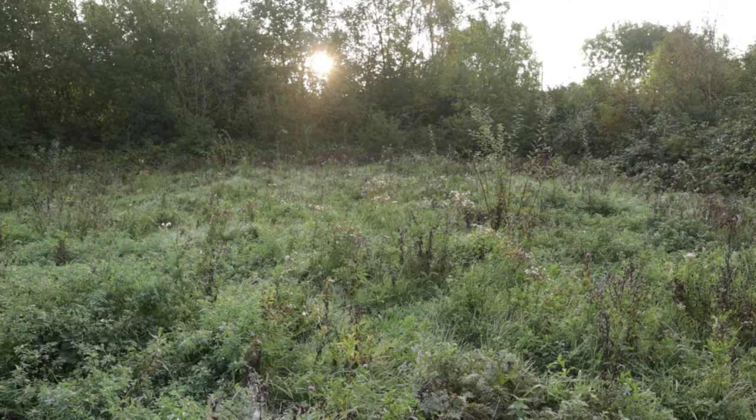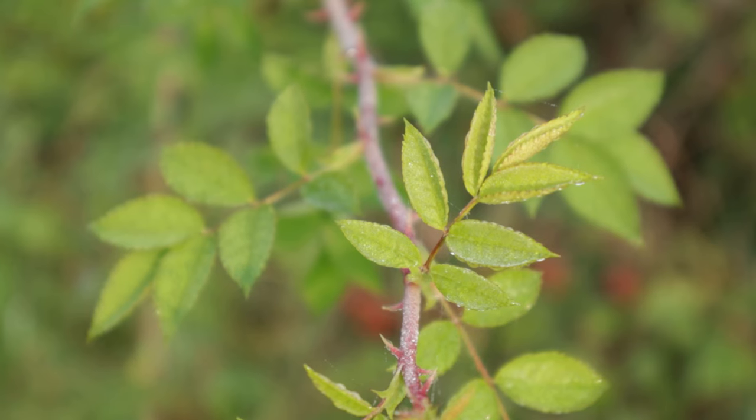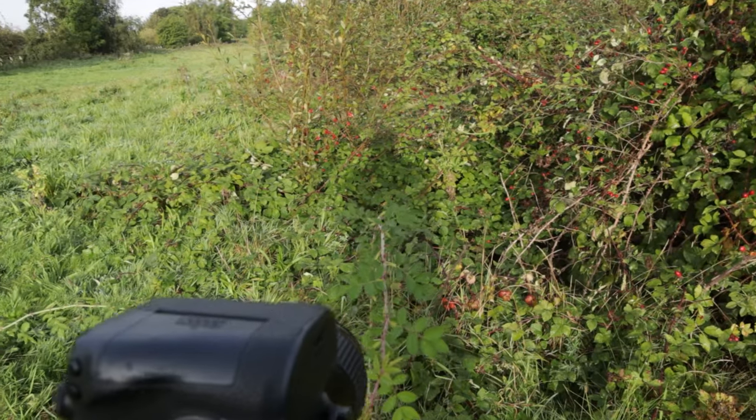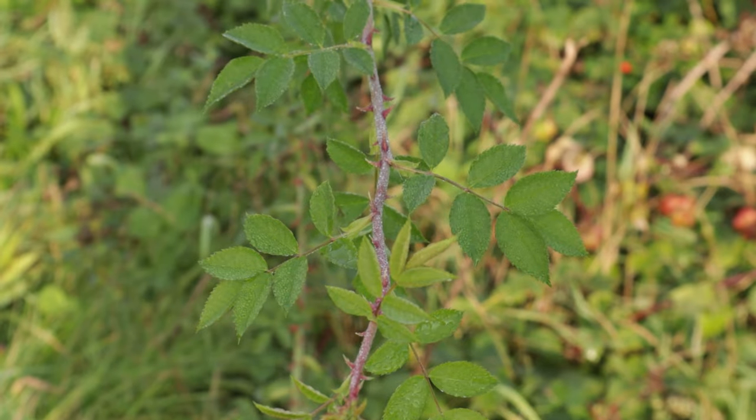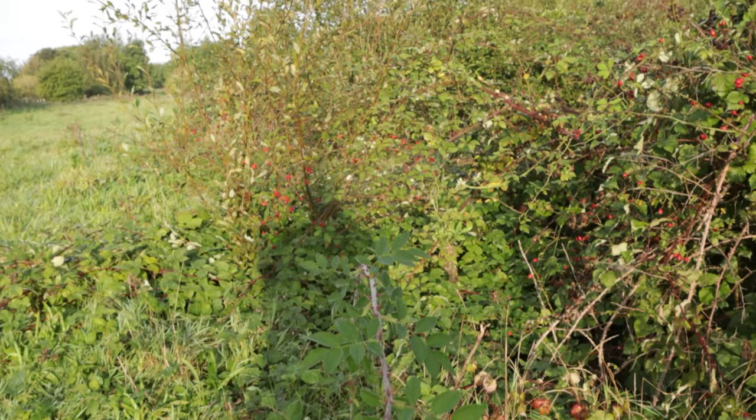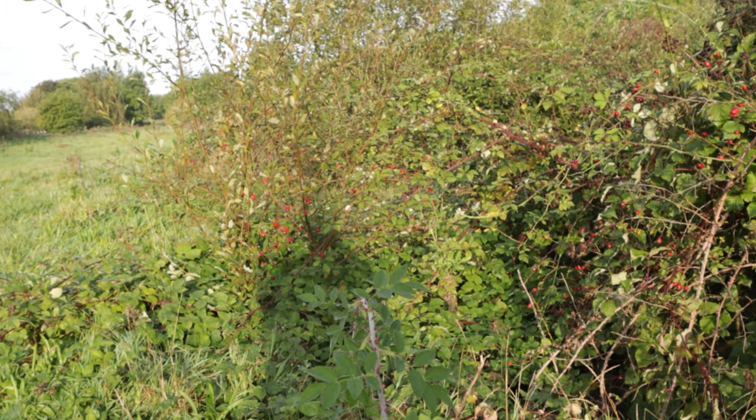Now because the sun's got above that tree line, which I talked about earlier, it's actually casting a bit of light onto the rose I'm photographing, which I don't want. So I'm actually using my body — standing directly behind the camera with the sun behind me — to deliberately shade the subject. But it's not really affecting the background, so that's staying brighter, which gives a really nice balance and a really nice lighting effect.